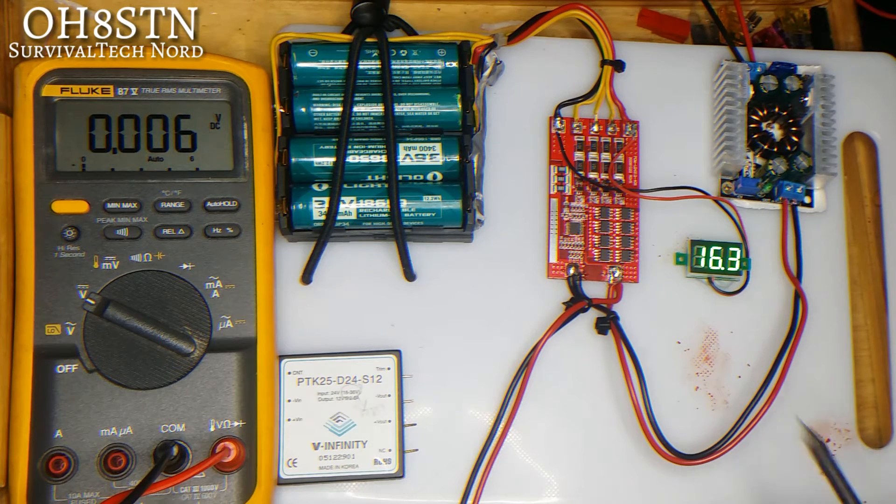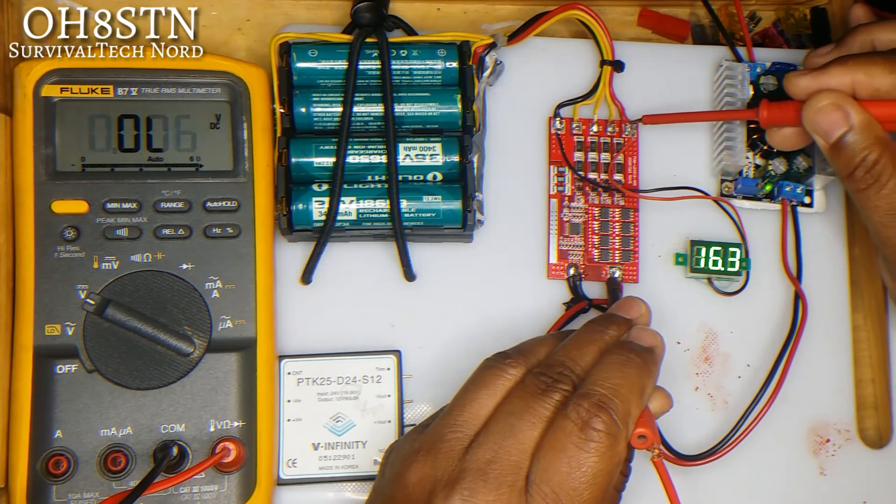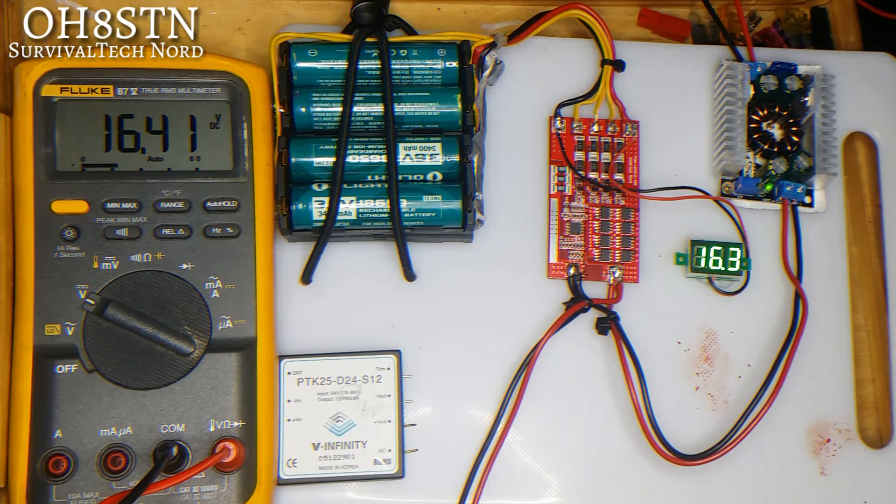Take a look at the Fluke meter. Now we have 16.41 volts through the BMS. The BMS has been initialized and everything's happy.